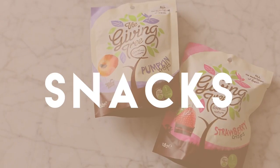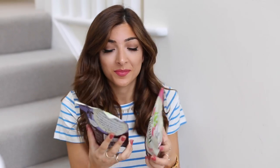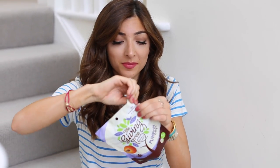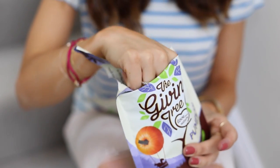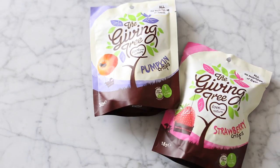I mentioned these in a recent favourites video — they're one of my favourite on-the-go snacks right now. They're from the Giving Tree; I just ordered them on Amazon. There are pumpkin crisps and strawberry crisps as well. They basically don't have anything added to them — they're just vacuum dried, and I think the pumpkin crisps have a little bit of rice bran oil as well.